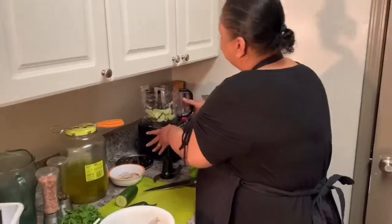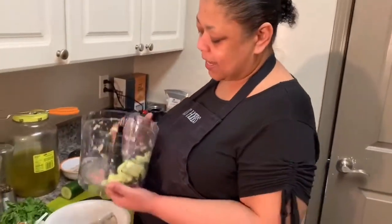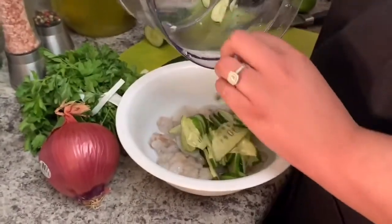Here I have half of a cucumber that I cut in half and ran through the food processor. Go ahead and put that in with the shrimp. This is already looking flavorful y'all.